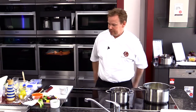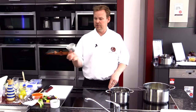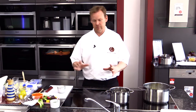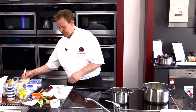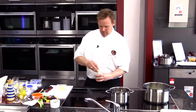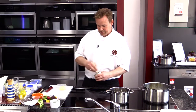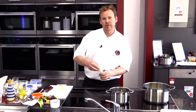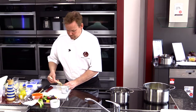Next, the soufflé. First thing we need to do is chill our ramekins down. You can use Dariole moulds like I've got here, or you can use ramekins — the white ramekins used for crème brûlée, etc. We need to butter the ramekin. So a bit of melted butter, go all the way around the ramekin, and with your next line of butter just do upward strokes.